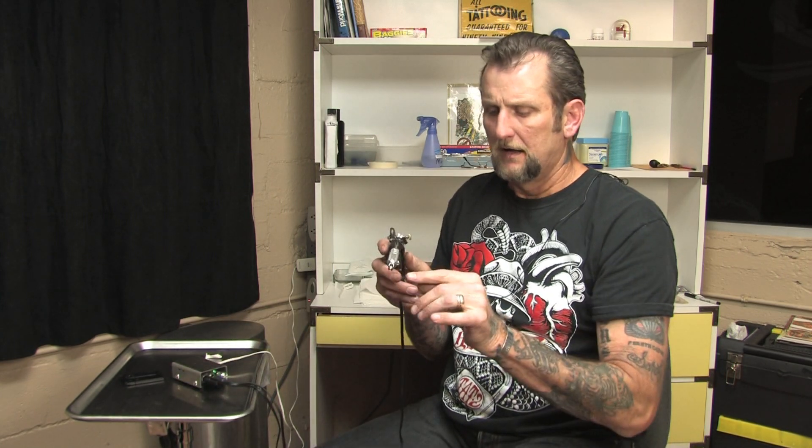The needle rides in and out of the tube, and the pigment stores when you dip your machine into the ink cap and hit the foot switch. The suction from the needle going up and down draws pigment up into this reservoir.